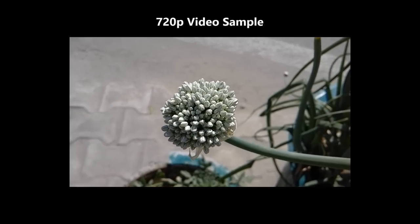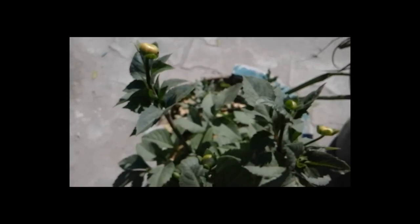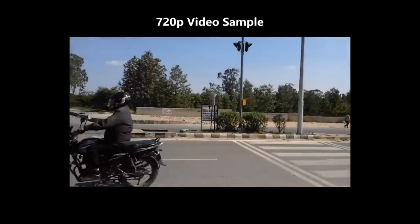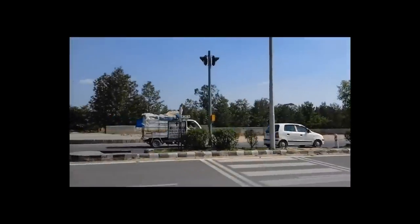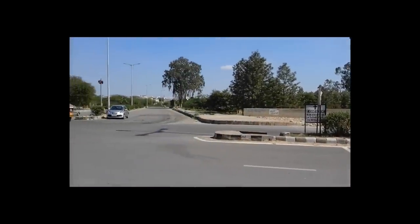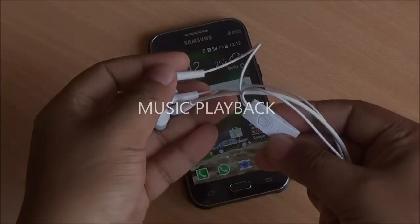You can record in 720p. Right now I am using the macro focus, and you can see that the videos actually turn out pretty good — they are sharp. With normal autofocus mode on, you can tap to focus but continuous autofocus is not available in videos. The audio in the video sample is pretty clear as well.